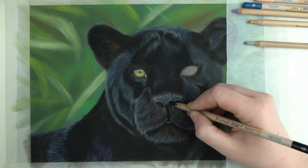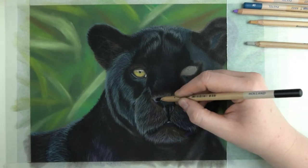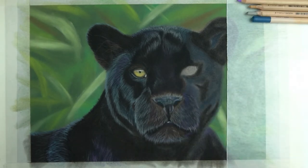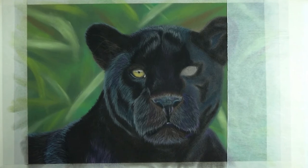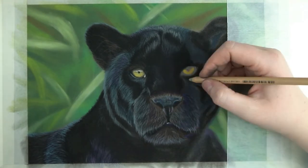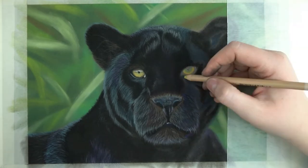I do go back to the nose again. Since I have a bit more of the surrounding areas blocked in I have a better feel for the drawing as a whole. Now let's have a closer look at the eye. I first start with the yellow to fill this up in a circular shape but I go over this with ochre to darken it up a bit.